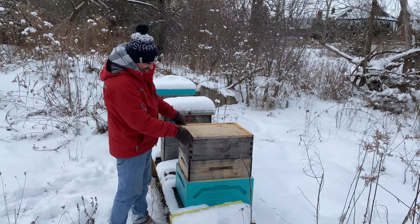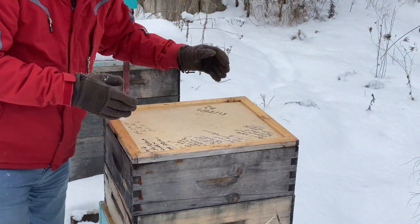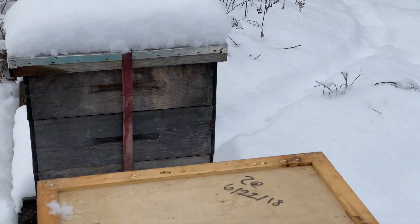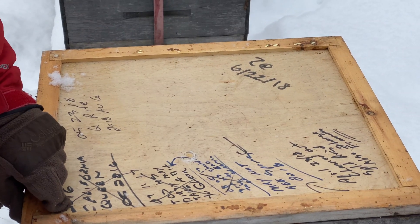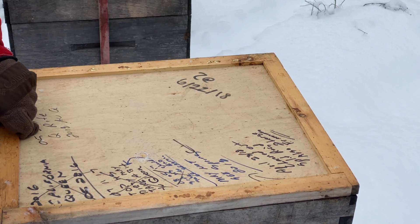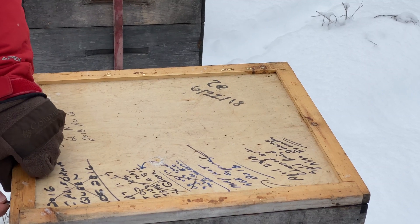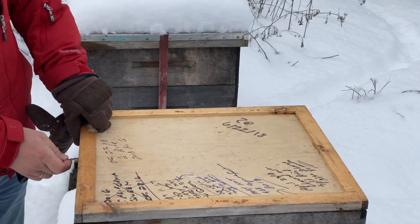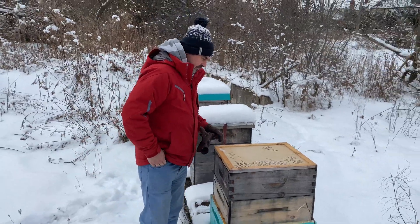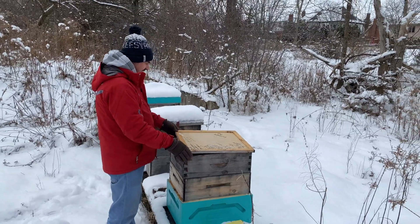If you look on top of the board, you can see there are some notes. The notes are usually about the last time somebody inspected these colonies or took a look at them. Sometimes it's harder to open these ones because there's a lot of sticky substance — propolis. They use it to seal the gaps.